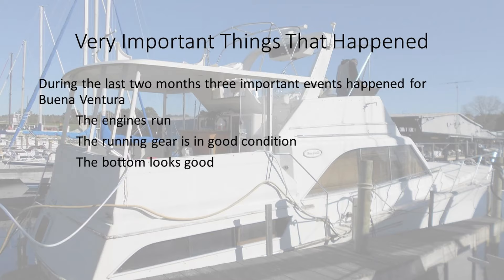The running gear is in good condition, the bottom looks good, no dings, no dents or cracks or anything. And so with that, I'm very happy.